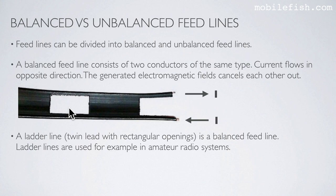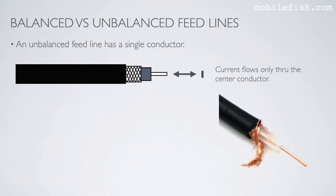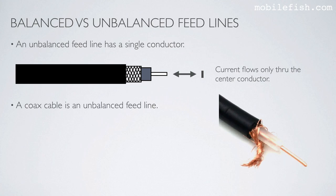Ladder lines are used, for example, in amateur radio systems. An unbalanced feed line has a single conductor, as you can see here. Current flows only through the center conductor. A coax cable is an unbalanced feed line. In LoRa systems, coax cables are used.